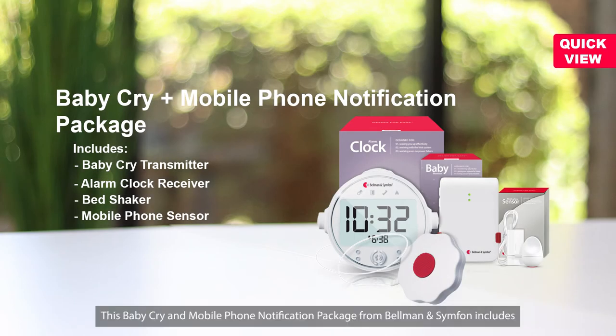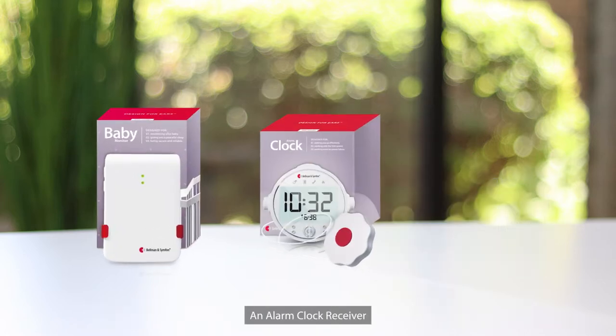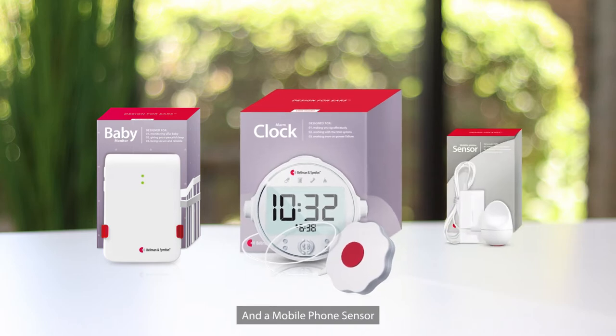This baby cry and mobile phone notification package from Bellman & Symphon includes a baby cry transmitter, an alarm clock receiver, a bed shaker, and a mobile phone sensor.